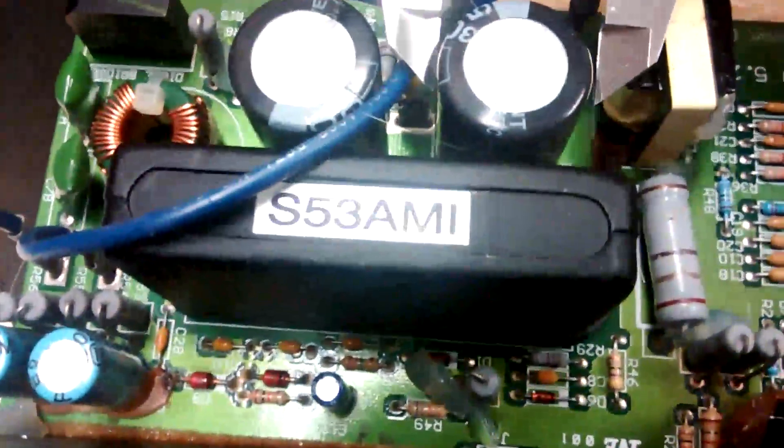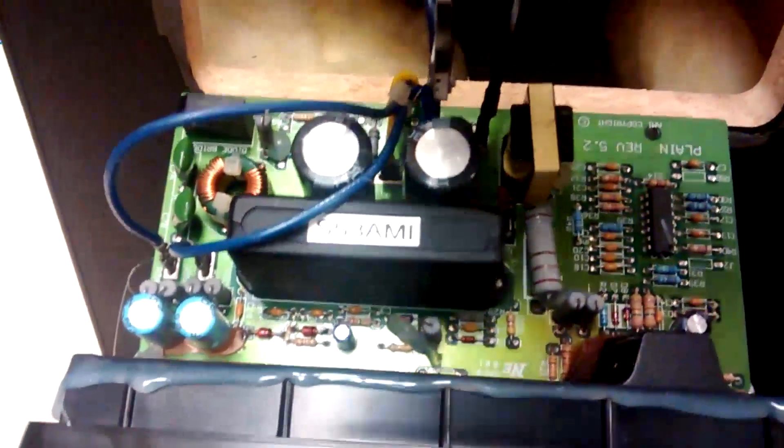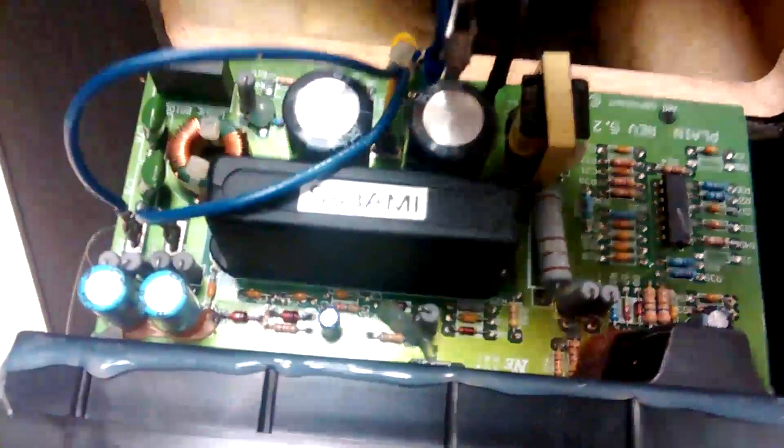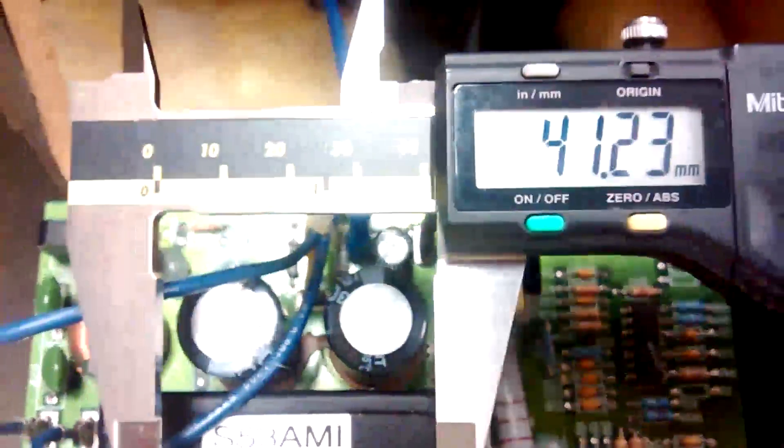First thing we have to make sure a new one fits in there, so we take the dimensions. The diameter here is about 20mm and it's about 42mm high. You can actually choose anything that fits more or less in the space available.